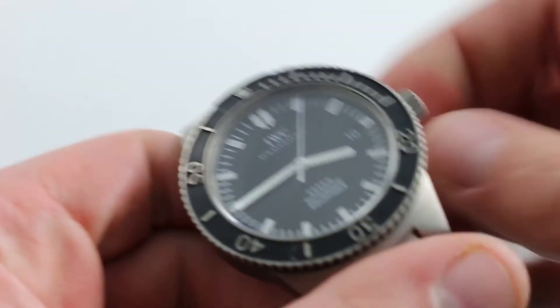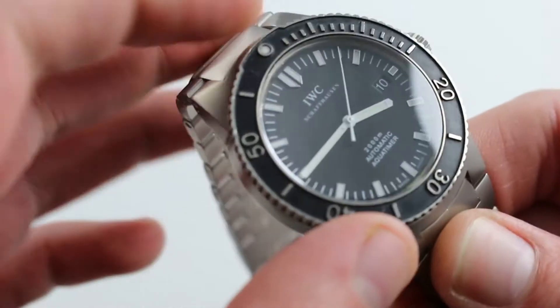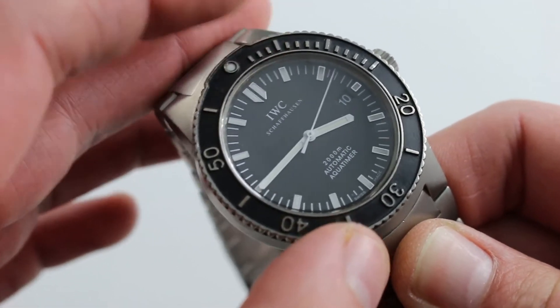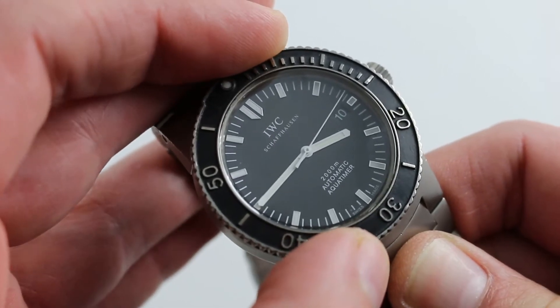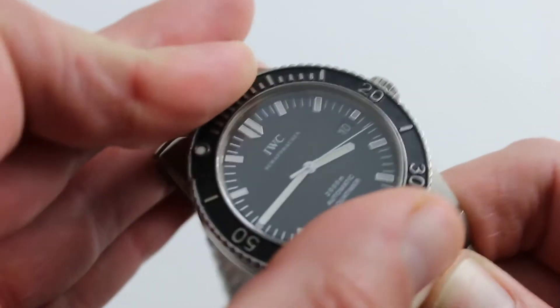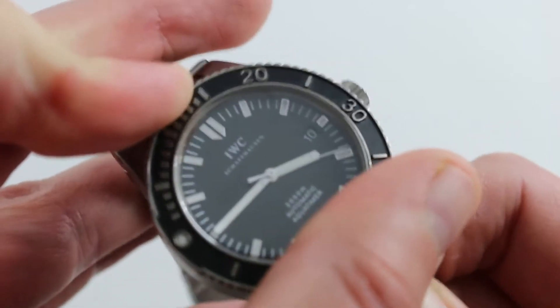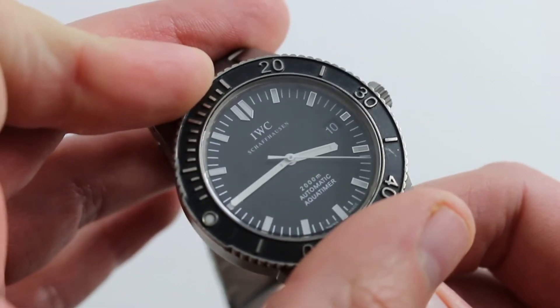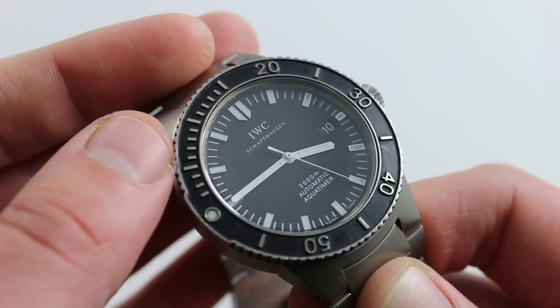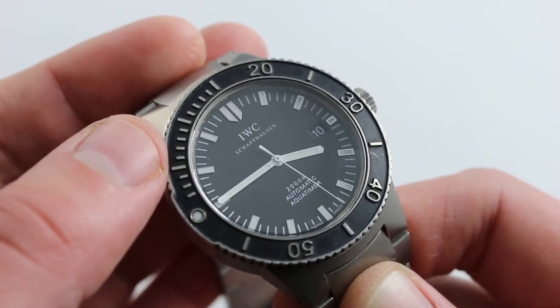The watch features a bezel that has just the perfect amount of detent — enough resistance that it doesn't move easily, but not so much that you would have trouble getting a purchase on it and moving it when the time comes to align the luminescent index with the minute hand. You can time an event from 0 to 60 minutes — it might be a dive, it might just be pizza in the oven. The bottom line is it's highly practical.